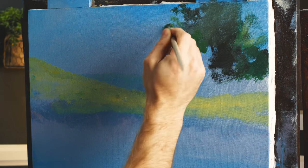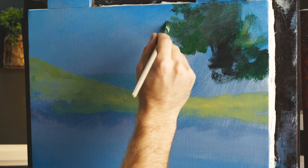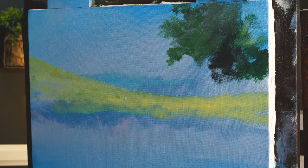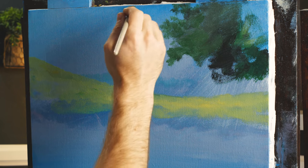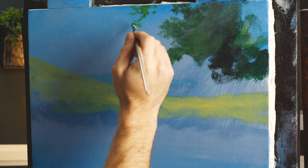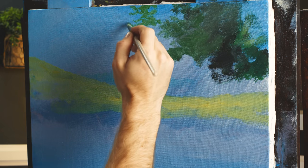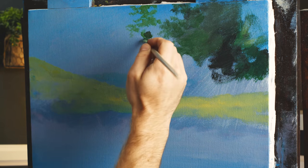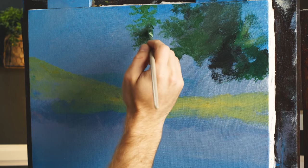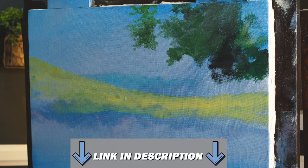Acrylics are flexible — not always easy, but they're flexible. They certainly have their pros and cons. There's a little tree here — lighter leaves at the top, and then a little darker at the bottom. Just kind of tapping them in with my number four bristle brush. All the brushes and paints you need to paint acrylics just like I'm doing are available on the website — link will be in the description as always.